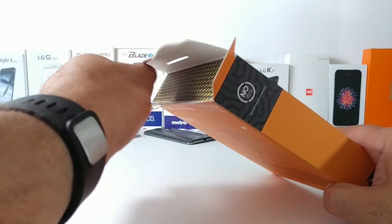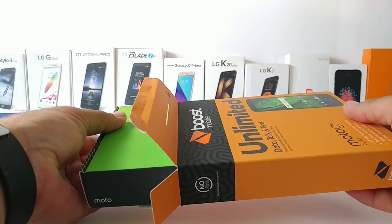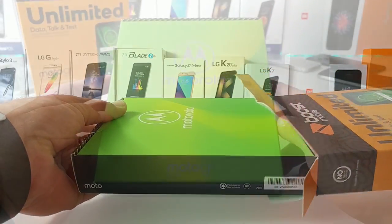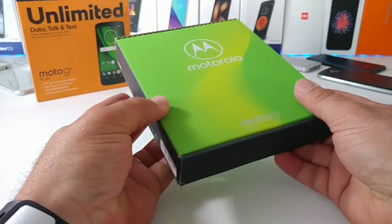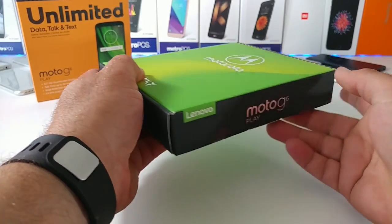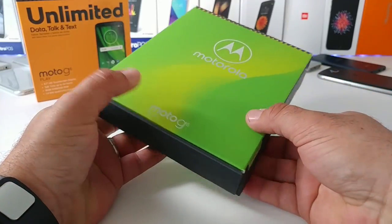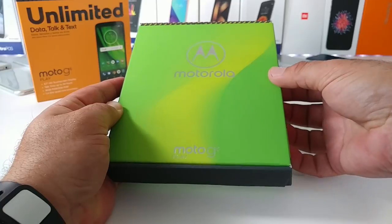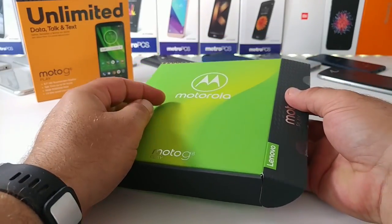I'm going to go ahead and open up the packaging here and get into the Moto G6 Play. As I'm removing the Boost Mobile orange box, you're presented with a second box — the Motorola Moto G6 Play box. This looks very nice. I'll go ahead and open this up and take a look at all the contents included with the purchase.